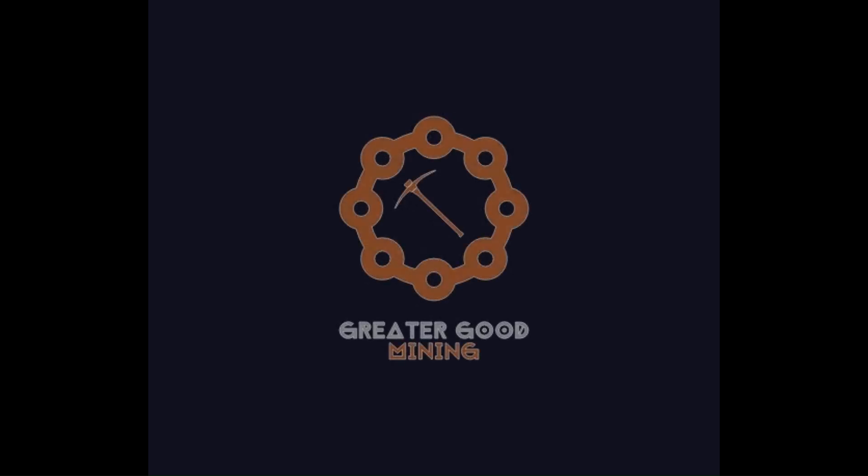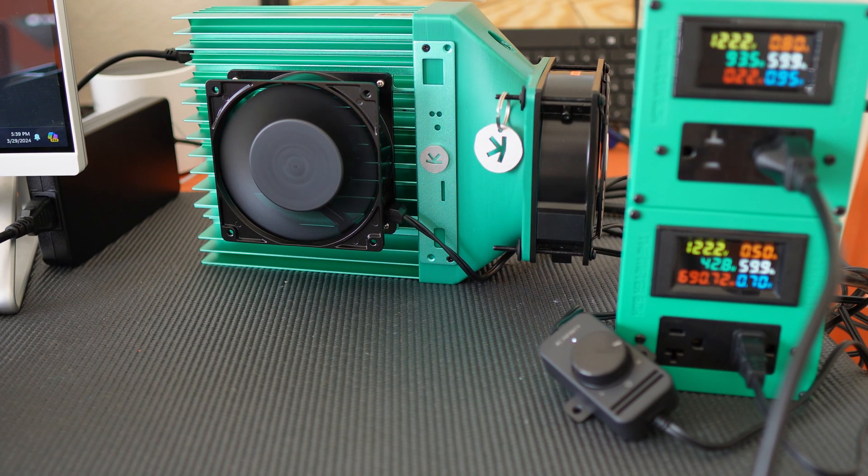The greater good. Hey everybody, Greater Good Mining here. Today I'm going to overclock the crap out of my commemorative edition green machine KS0 Pro.